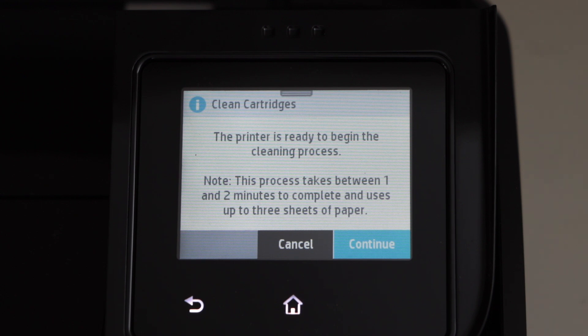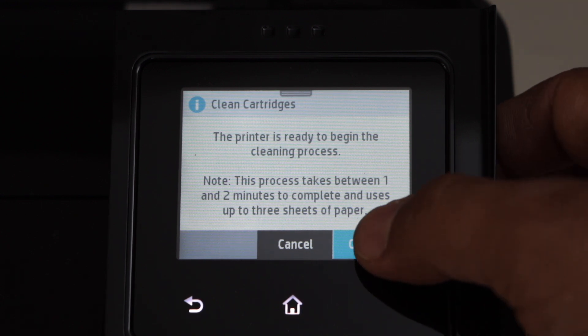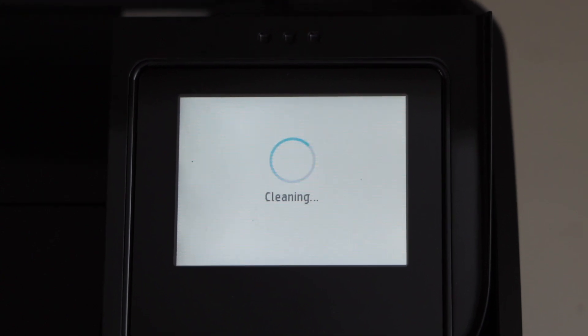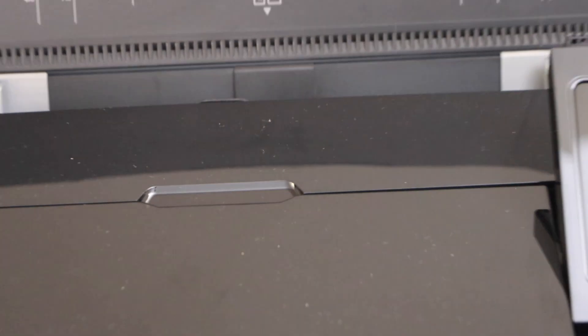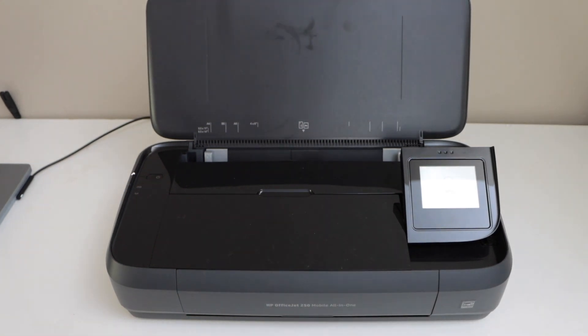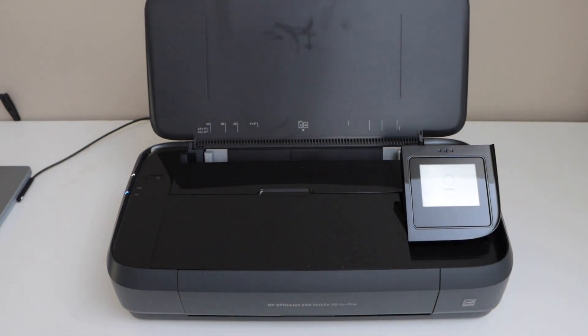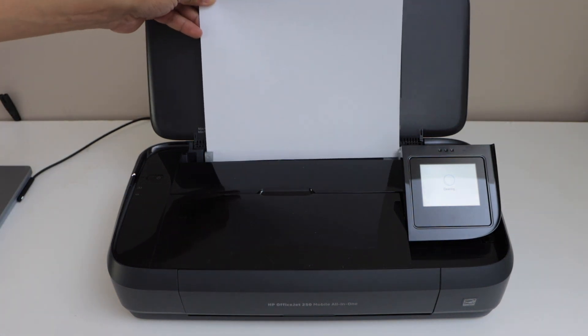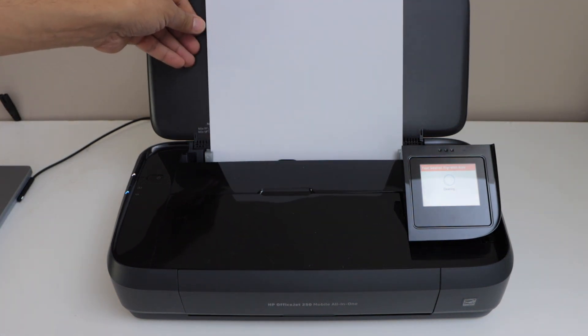It will also take a page for the printing. Click continue and load A4 size letter paper. This is the automatic print head cleaning and that will help to print the pages properly.